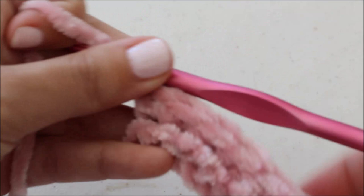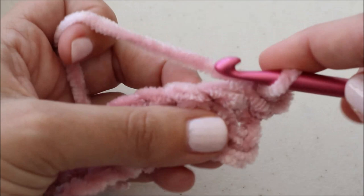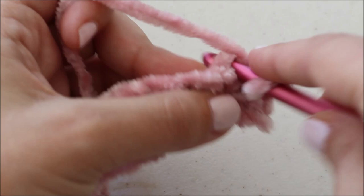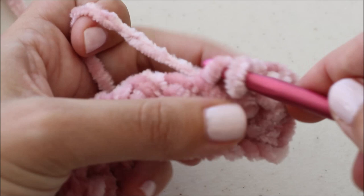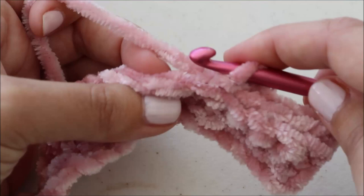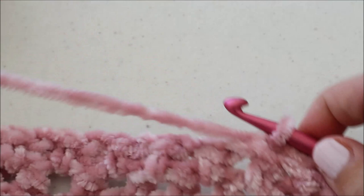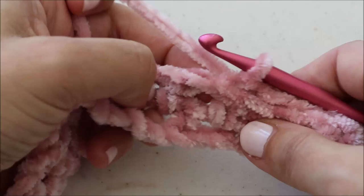Now for row three, we're going to chain one, turn, and slip stitch in the back loop of the next six stitches. Again, this is giving us a nice ribbed, tapered cuff. Now we are going to chain one, skip one, half double crochet into the hole — so skip this one, chain one, and half double crochet into the hole.